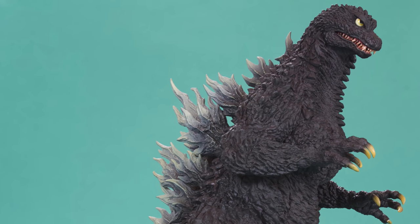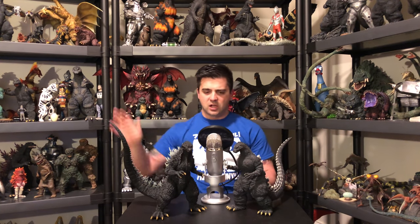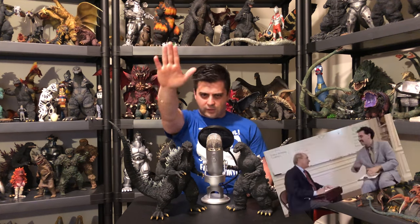And while I keep doing this, it feels like these dorsal plates are very sharp back here. So don't be a dodo like me and stab yourself, because these are pretty sharp. I will say — I feel like these two tie each other for the best Yuji Sakai X Plus. If you agree with me, give me a high five.